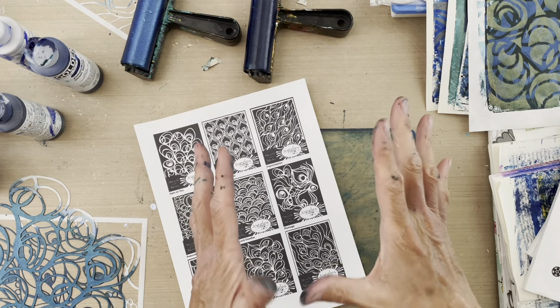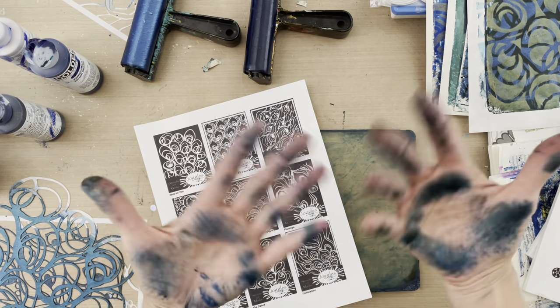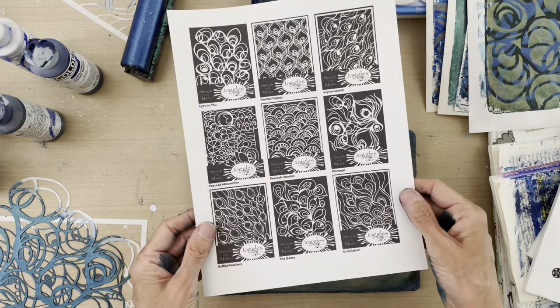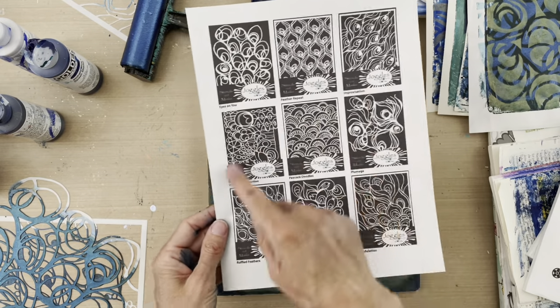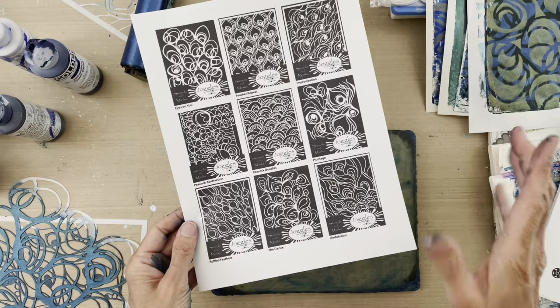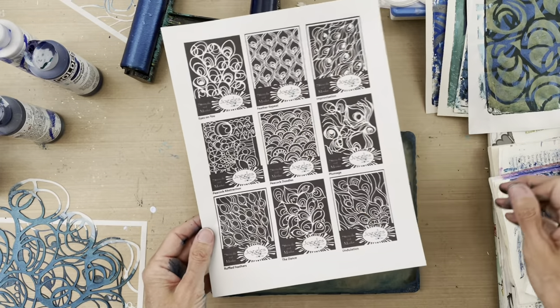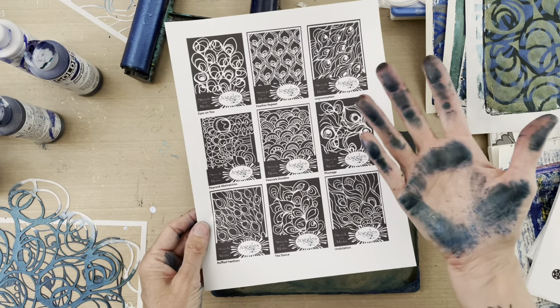I've been playing with my new Peacock Collection stencils — that's the theme of this collection of nine new stencils I've designed for Joggles.com. I've got nine new designs and they are all unique and different, yet they all play well together. I wanted to show you some of the things I've been creating.